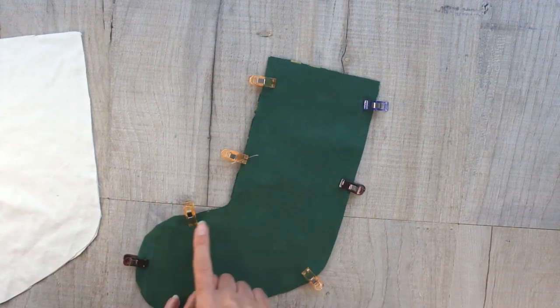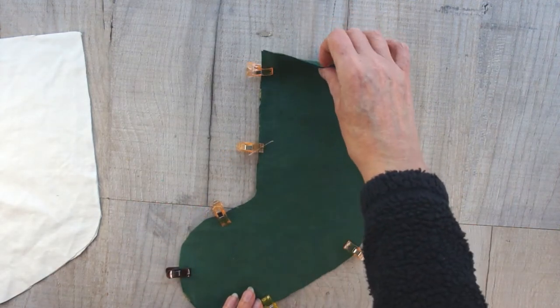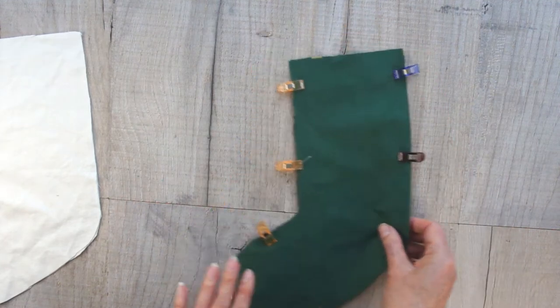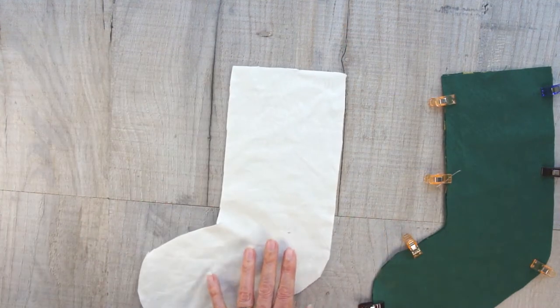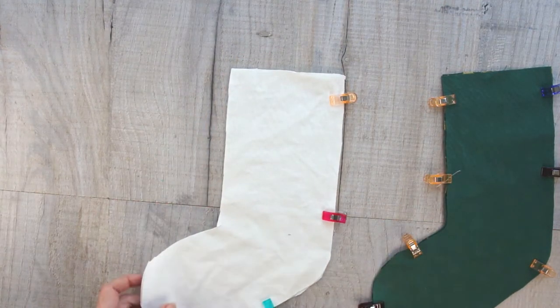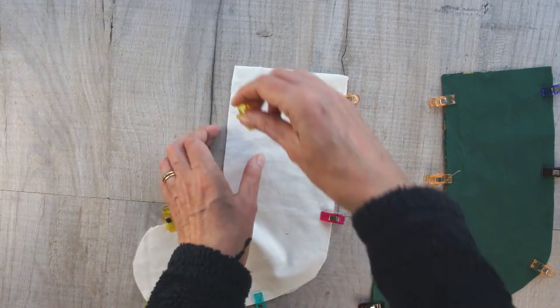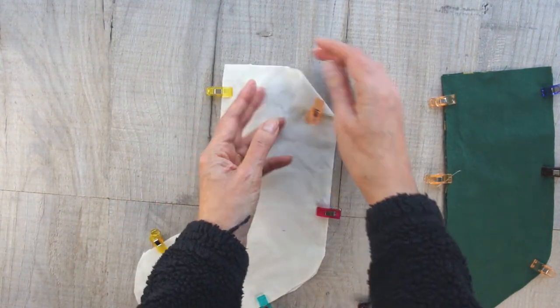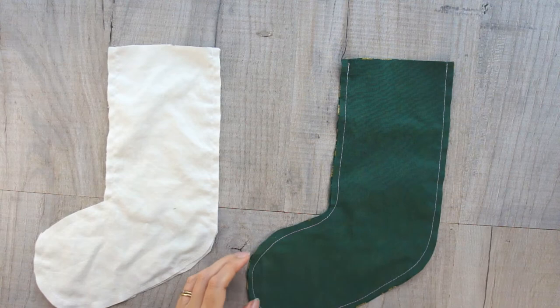Sew all the way around as I'm showing you here and leave the top open. Make sure you finish off your seams so that they don't come undone. Repeat the whole process for the lining pair, making sure you get a nice sewn seam all the way round with the two tops open.